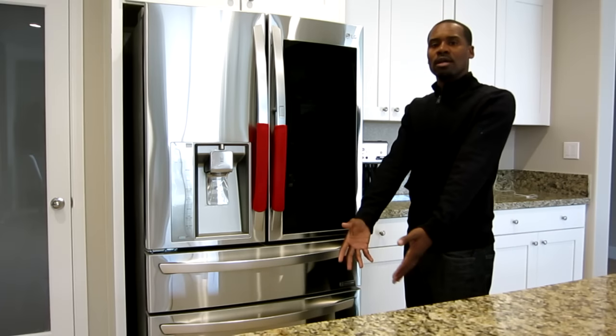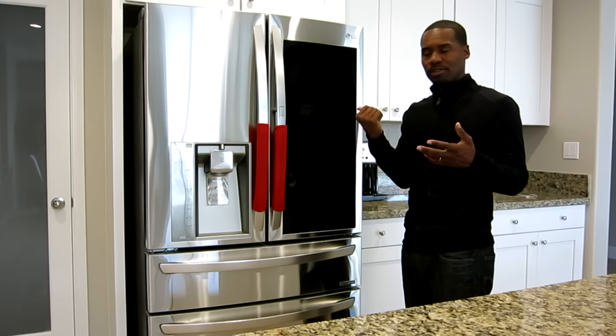Hey guys, what's up? How's it going? Today I have something really cool here. This is LG's new 2017 InstaView refrigerator, and you're probably saying, what is InstaView?